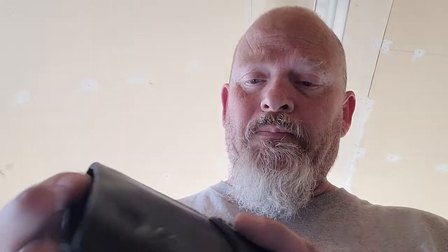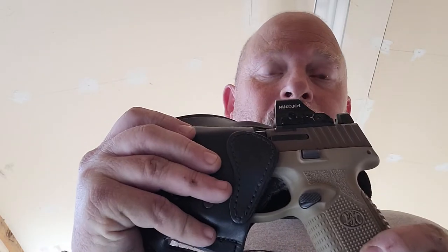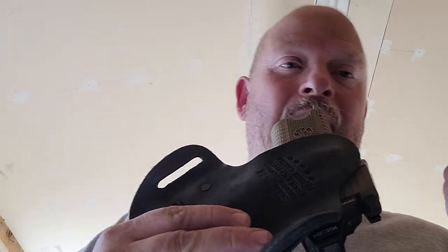I needed one for my optic. This is the first company I'd found that actually had a decent holster that had the padding for us bigger guys — so you don't sweat, don't get pinched, nothing like that.